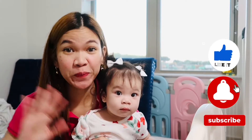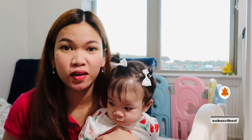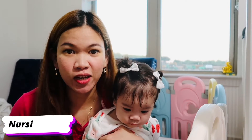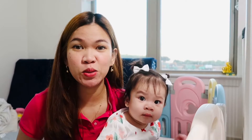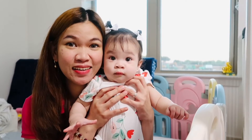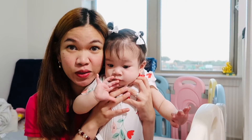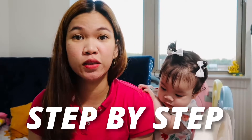Hi everyone! Welcome back to our channel. For today's video, it's going to be another nursing vlog. I am going to vlog my license endorsement to California. This is Nurse Lee and we have baby Tally here, so she will be roaming around while I'm vlogging. I will do a step-by-step vlog on how I endorsed my license to California, so if you are interested, keep on watching.